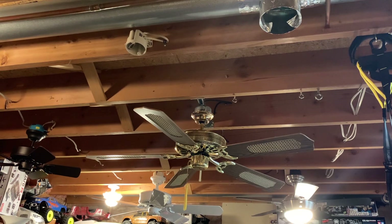Hey everybody, what is going on? Welcome back to yet another ceiling fan demonstration. Today I have got the Supreme Mark IV. Looking totally better now.